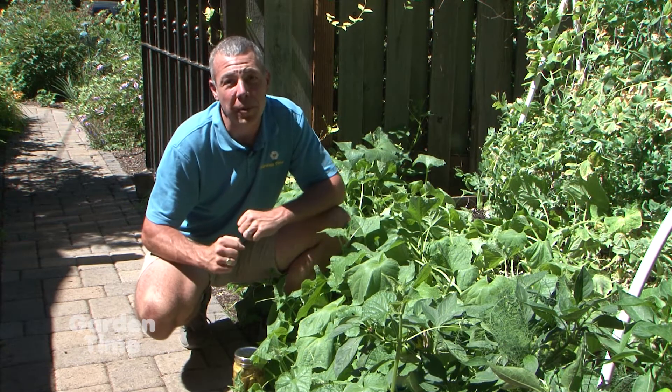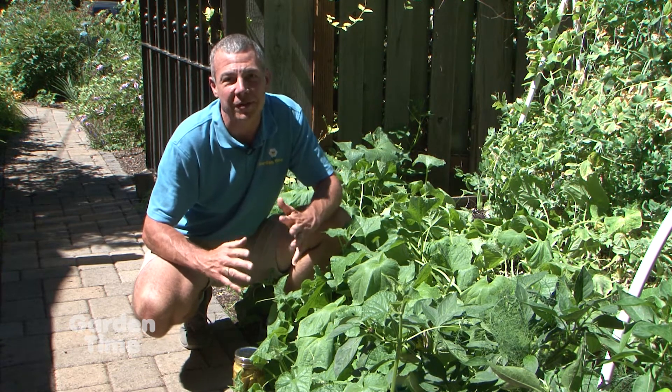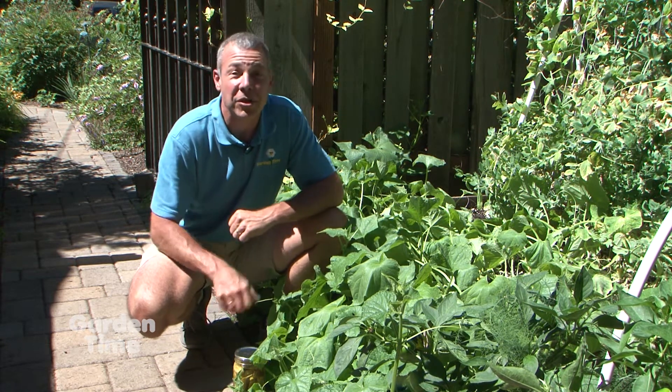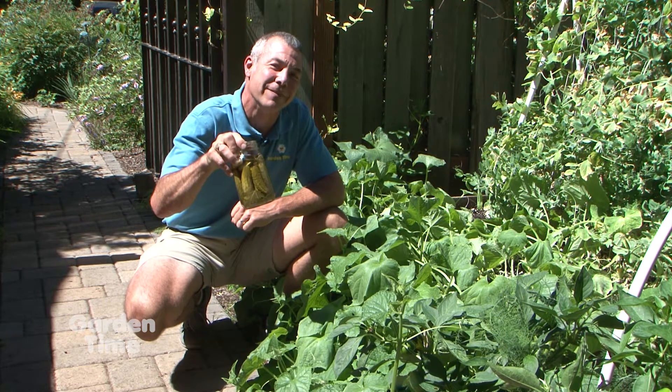This is our time of year where our cucumber plants are loaded and abundant. We're finding them at farmers markets and roadside stands. I'm going to show you step-by-step how to take our cucumbers, can them, and make dill pickles.